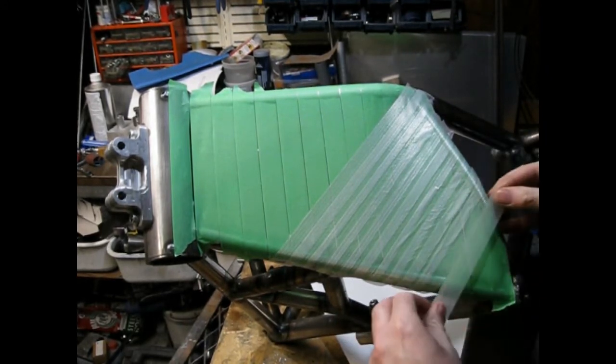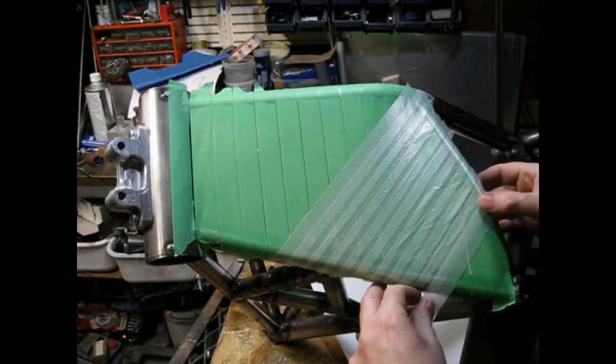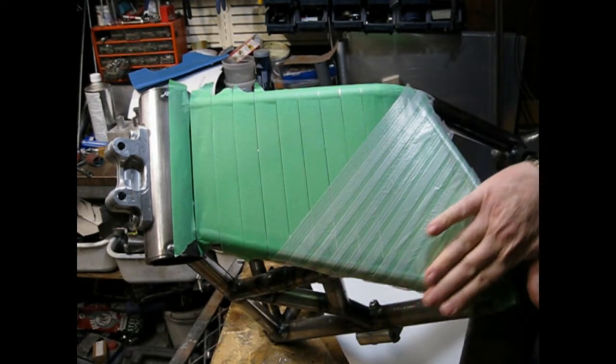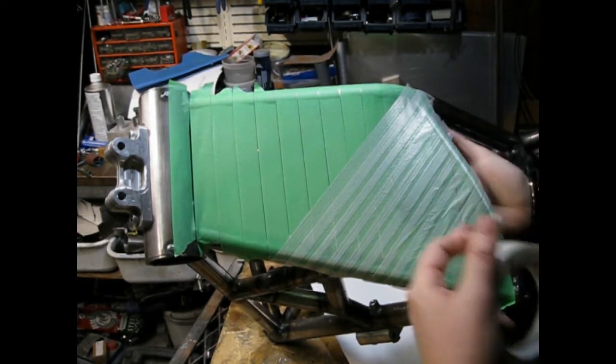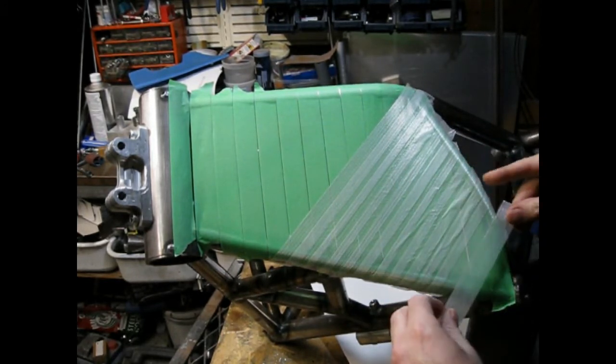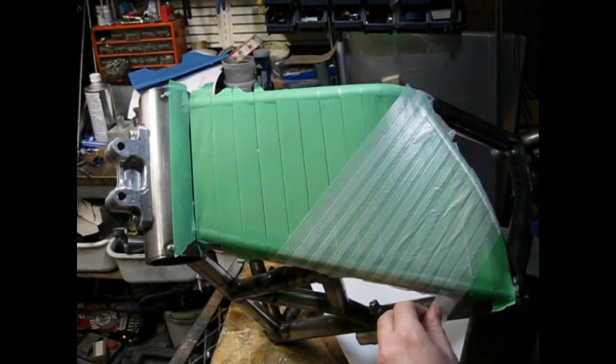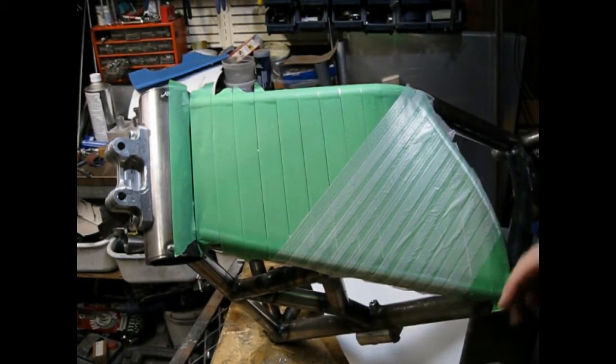This will give you a true shape of the material. If you've got something with a lot of curves and a lot of bulbous shape in it — like an old hot rod car fender — this stuff will copy that shape perfectly.